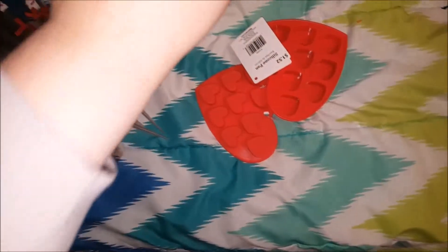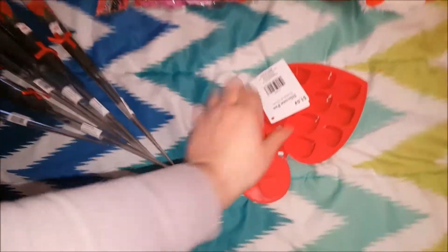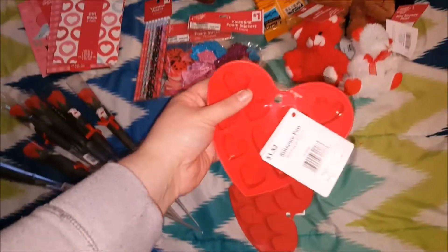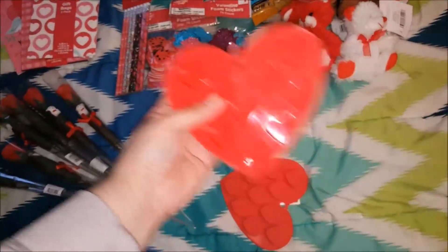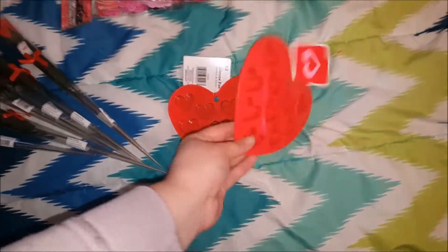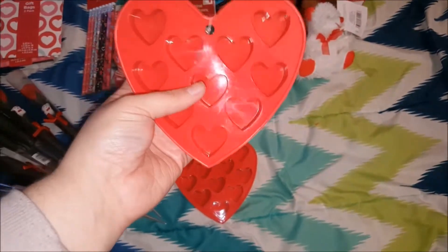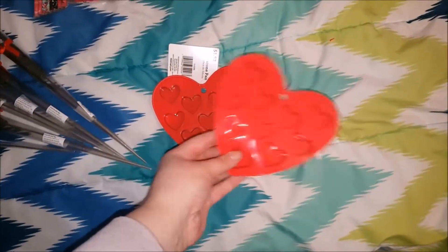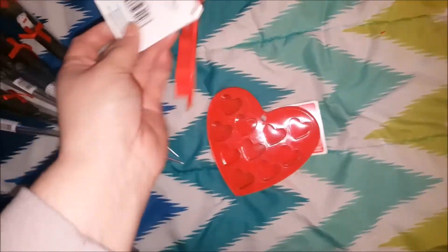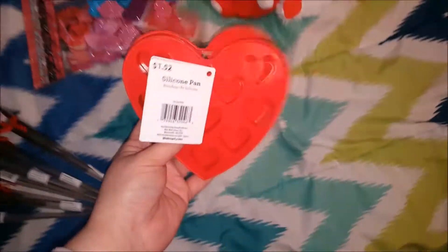I got some stuff from Walmart and the rest pretty much from Dollar General. From Walmart I got these little silicone pans — they've just got some hearts. I got two of those because I have some chocolate I'm gonna be melting. I'm gonna put it in these little molds and then put some of the chocolate hearts into the gift bags. I paid a dollar 52 per pan, which wasn't too bad.